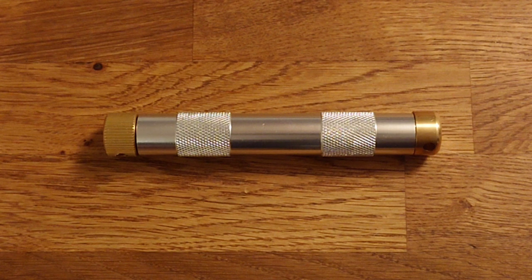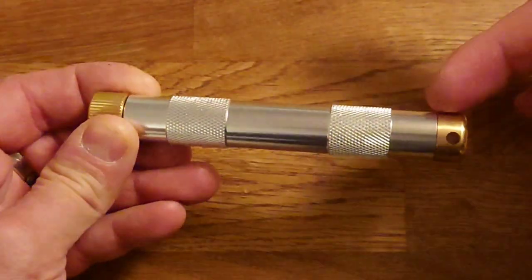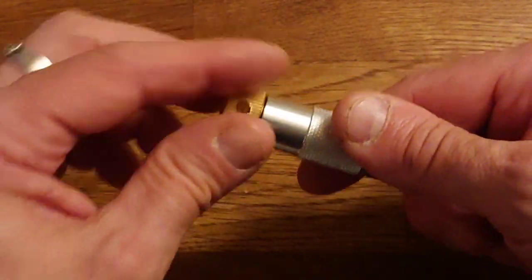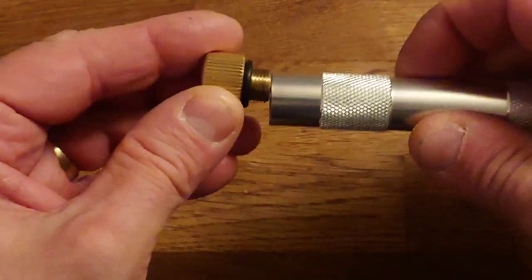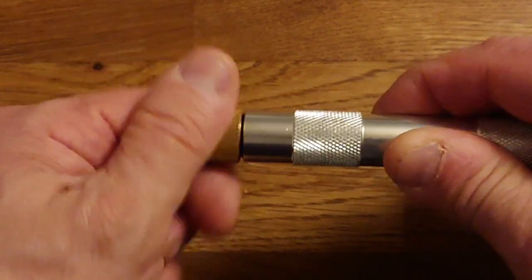So this is our fire piston. This particular make and model is fairly typical of what you can acquire. There are a few different ones on the market, and this one essentially has all the features you would want to have. You have a metal body cylinder. The knurled ends give you good grip, and on this end, that brass fitting will unscrew. You'll notice you have an o-ring, which makes for an airtight seal. That's the bottom of the cylinder.